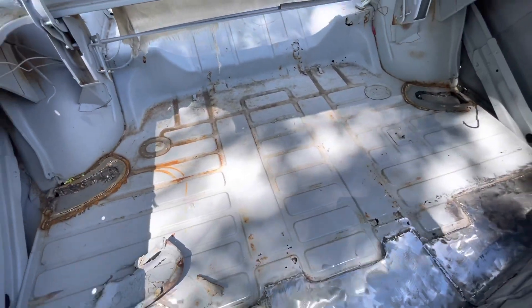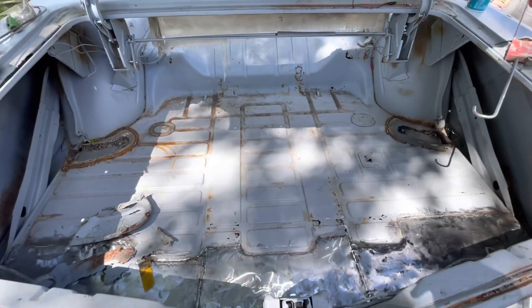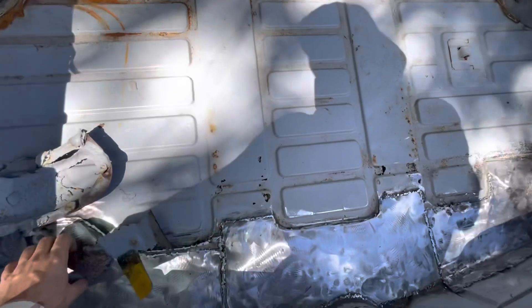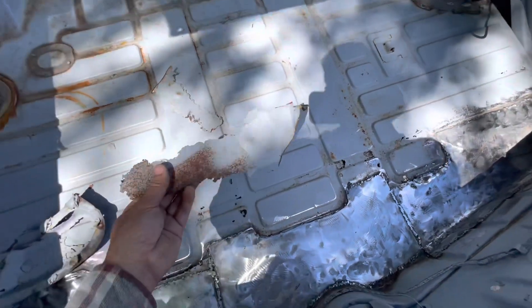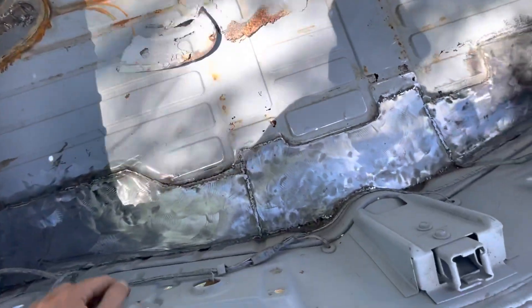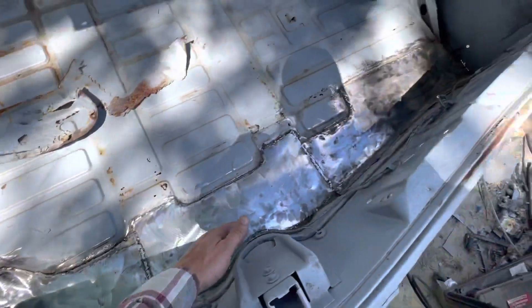I bought this car for $500, so I'm just trying to bring it back to life. It's not my best work, and I wouldn't recommend this as the way to do it, but this is the way that I'm doing it. You can see a lot of rust from the floor. Normally I would have just put a whole pan in here, but I couldn't get it — they didn't make a lot of these cars. So I just have flat plates I've welded in.